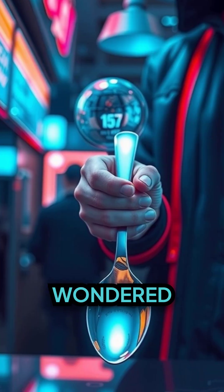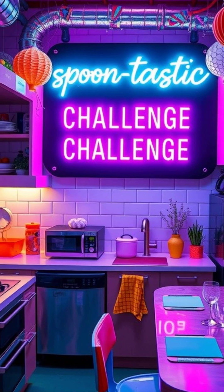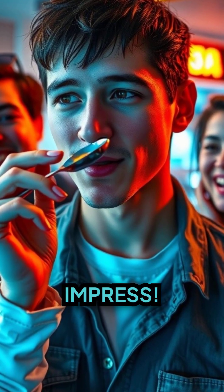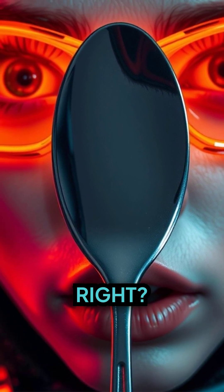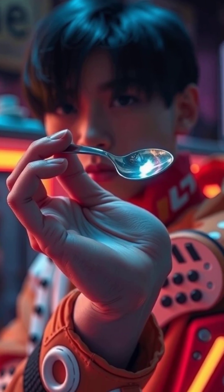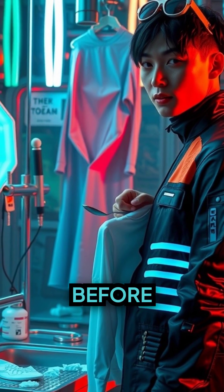Have you ever been amazed at magic tricks and wondered if you could perform one with no special skill required? Welcome to the spoon-tastic challenge, where we reveal the ultimate party trick that never fails to impress. Can you stick a spoon to your nose? It sounds impossible, right? Well, prepare to be amazed — as the spoon dramatically keeps falling off your nose. It's a funny anecdote to lighten the mood before the magic begins.